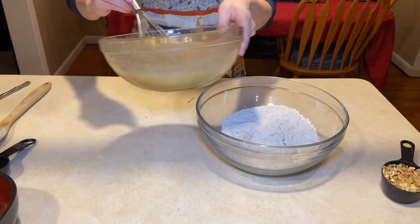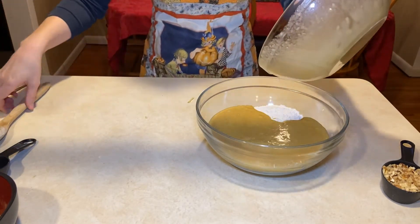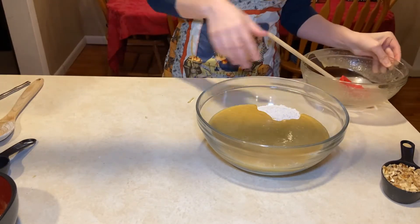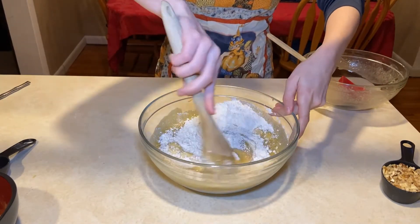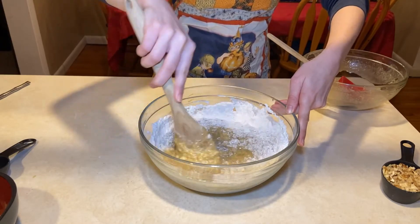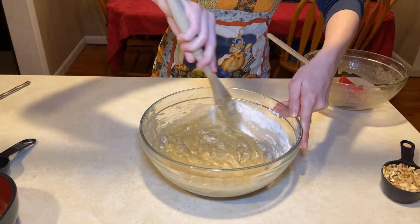I'm going to add my liquid to my dry ingredients using a rubber scraper, making sure all the liquid ingredients go in. Then I'll stir them together until combined — you don't want to over-mix muffins. After mostly mixing, I will fold in the walnuts.